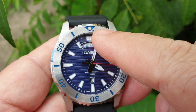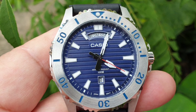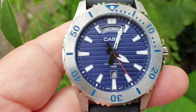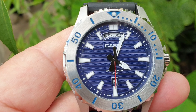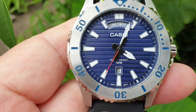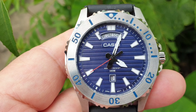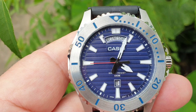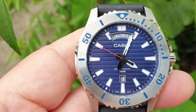The most striking feature of this watch is the dial, which has a striking blue color with white stripes, applied indices, and a striking red second hand. All the indices are lumed, including the hour and minute hands, though the lume is not really striking.